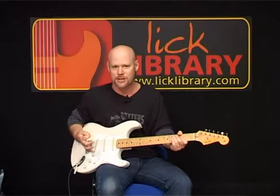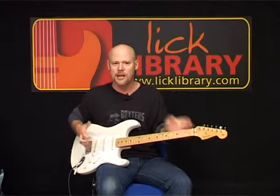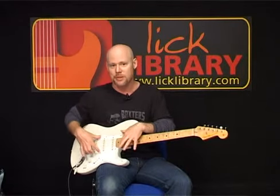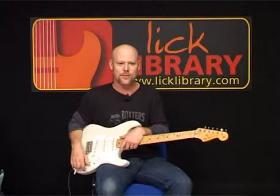You don't have to have a Strat to play Hendrix songs, but it sure can help to create some of his sounds. So if you have a guitar that has a similar pickup configuration, you can create some of these Jimi tones. That's it for the Strat.